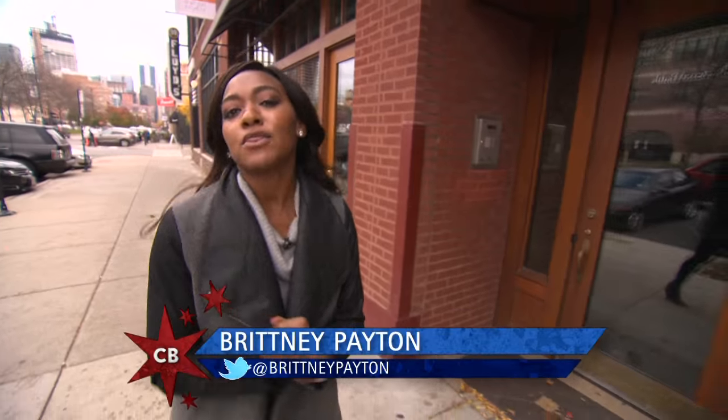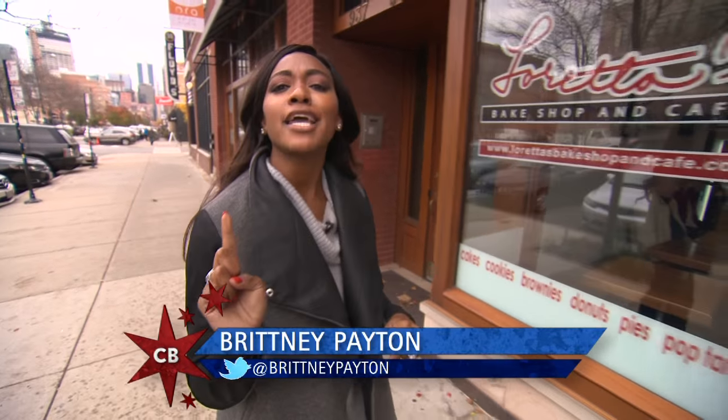Today I'm at Loretta's Bakeshop in the West Loop for an upper crust take on a childhood favorite. I'm making Pop-Tarts.